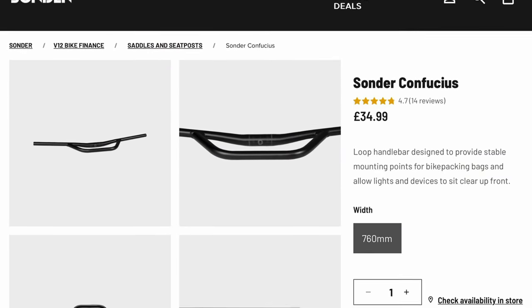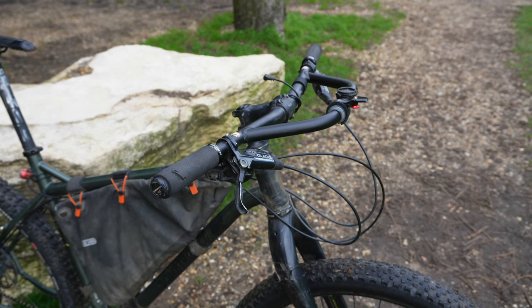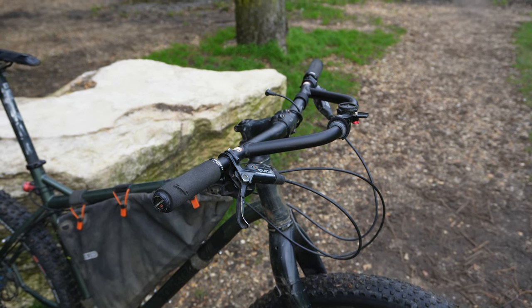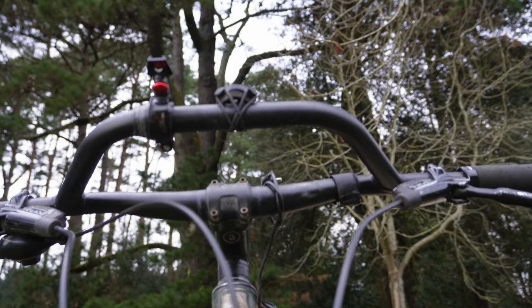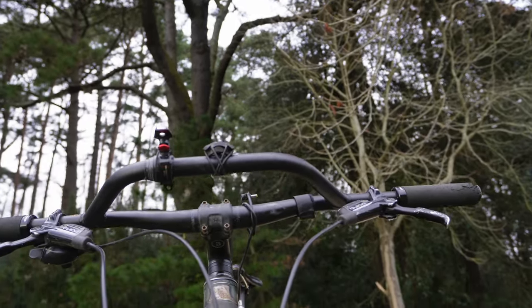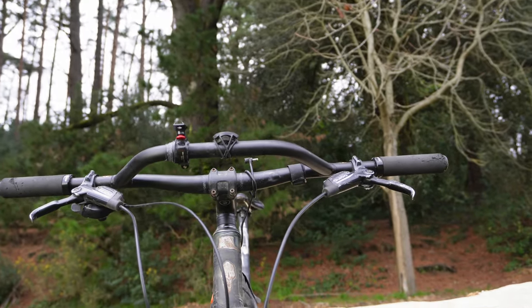The closest alternative I found was the Brick Lane Bike Hobo. With the Sonder bars retailing at £35 and with a discount code I picked these up for around £25 plus postage, the price was also a factor in why I went for these bars over others. I didn't want to spend too much on a bar to find out this bike didn't really suit that style of bar — it was really just wanting to try something a little different on the bomb track.